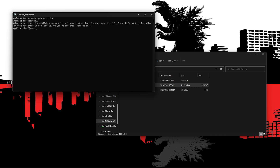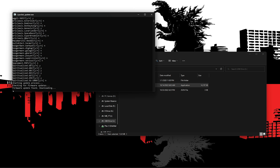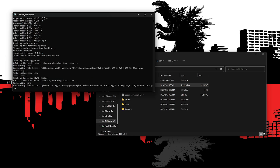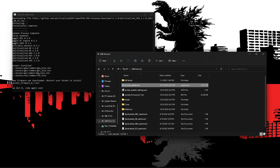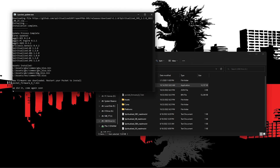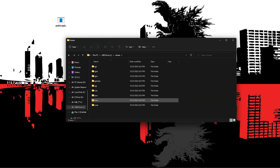Select your cores — the available cores will be listed one at a time. For each one, hit N if you do not want it installed, or just hit Enter if you want it. Once that's done, it will then check for a firmware update, and it looks like it found one, so it's going to install that. As it was downloading all those cores, you can see it was setting up all of our files automatically on the micro SD card, so we didn't really have to do anything. We can now eject this or put some ROMs in the common folder.